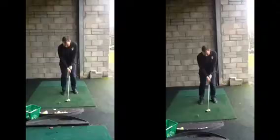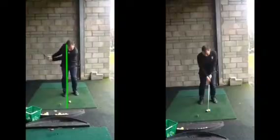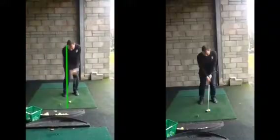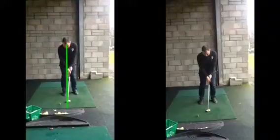Firstly, in regards to your set-up, we don't want to be too far behind the golf ball at address. That's going to mean, as we swing the golf club, we're going to have to move to target. And that lateral movement through the hitting area, when you're timing it well and you're playing regular, no problem at all. But you've only got to mistime that a smidgen and you're catching it a little bit heavy or a little bit clean on the club face. And that's obviously going to affect your trajectory and your distance control.